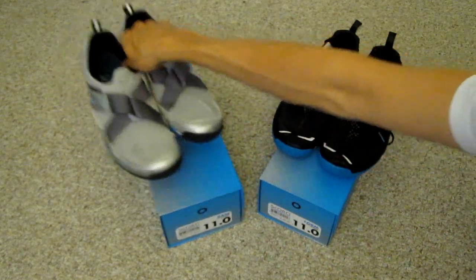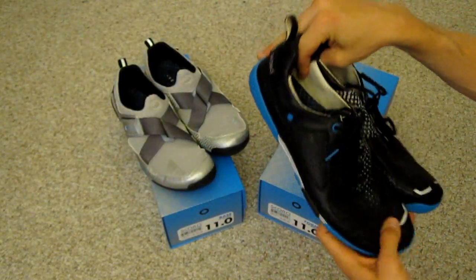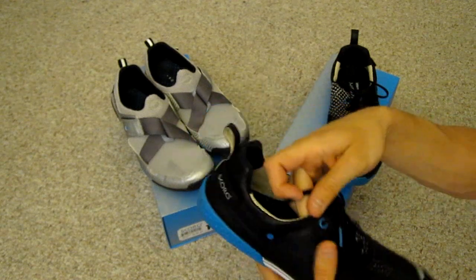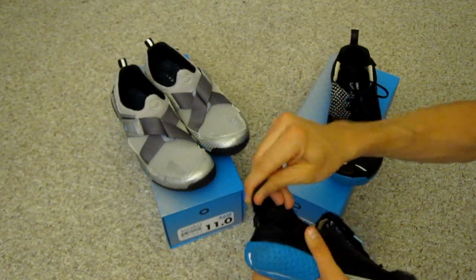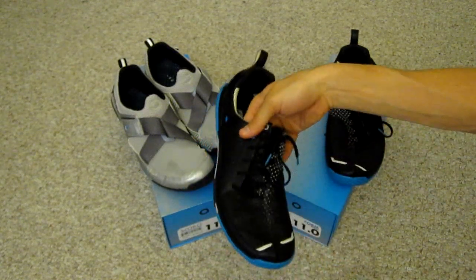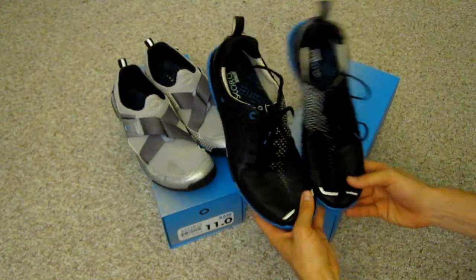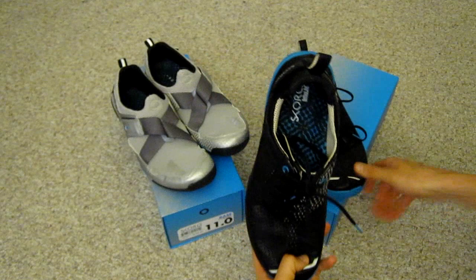Now let's move on to the Form. So the Form is interesting — the upper is actually made from high quality goat leather. It also has the elastic Velcro strap on the back, and the laces are slightly different than what you'd see on most other shoes. These actually are asymmetrical, with the laces kind of following the curvature, the groove of your foot.